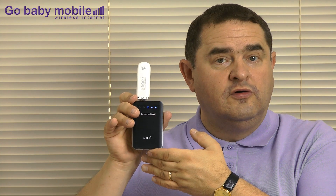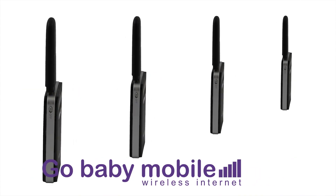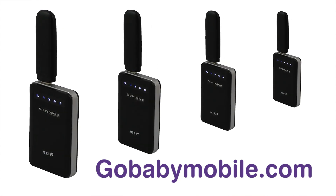It works with any dongle, any network, anywhere. You can take it everywhere. The 3G dongle MiFi is available from GoBabyMobile.com.